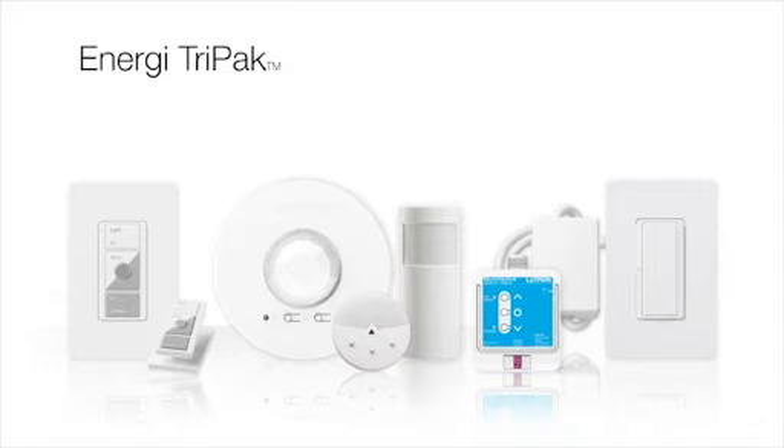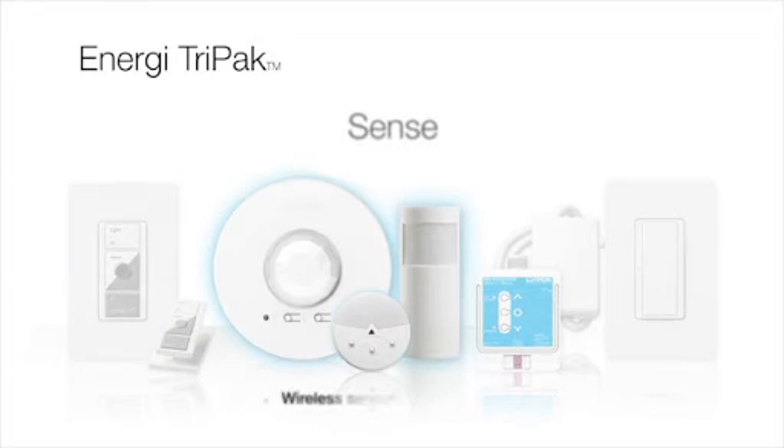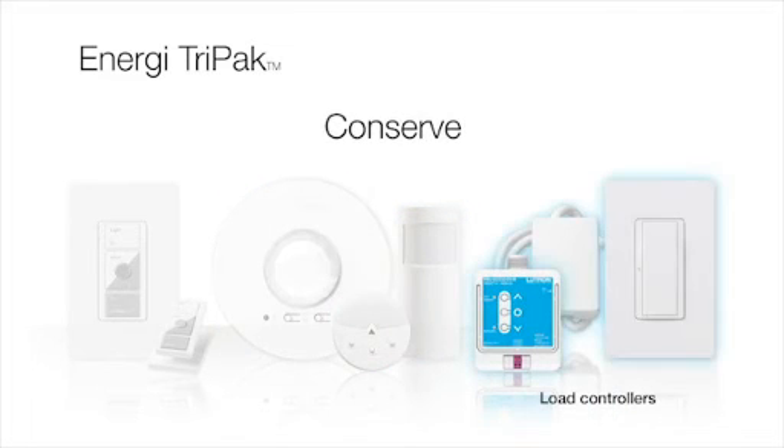The Energy Tri-Pak family consists of several categories of devices. Wireless personal controls allow occupants to adjust the lighting in their space. Wireless sensors monitor occupancy and available daylight levels and communicate that information to the load controller, which can then adjust the lighting and even HVAC settings in the space to optimize the environment and conserve energy use.